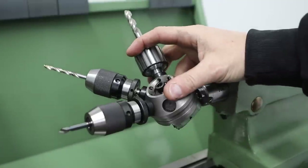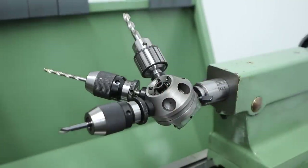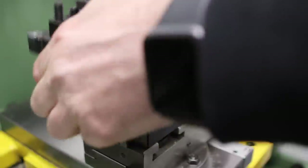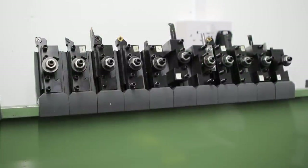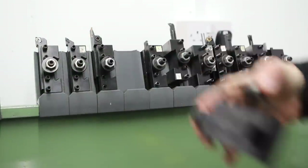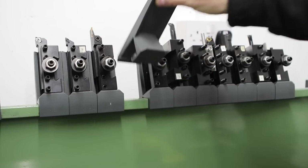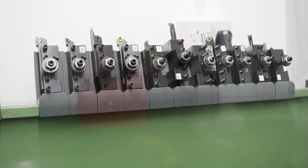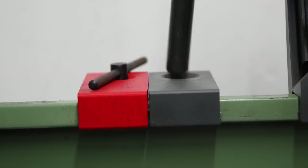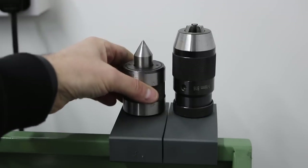One thing I don't like so much with this tailstock is the movement — that's something I need to address in the future. The quick change tool post is a Chinese knockoff of an Aloris tool post, I believe — cheap enough, and the holders are cheap enough too. I've also 3D printed some tool holders that clip onto the back with magnets, handy to have at arm's length, and 3D printed holders for the chuck keys and tailstock attachments.